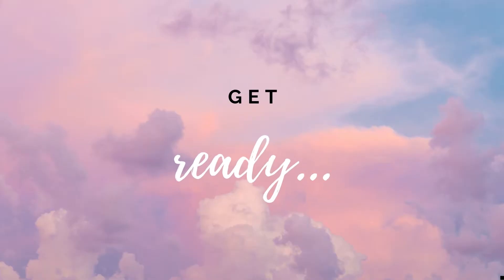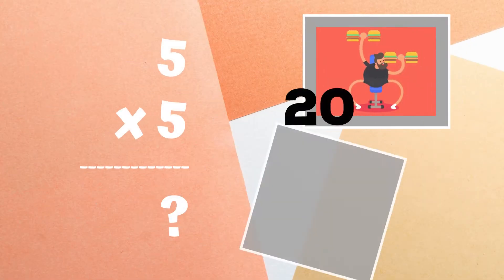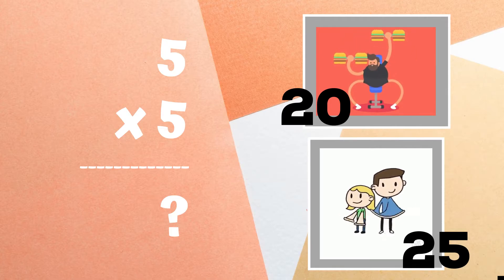Get ready. Five times five equals — is it 20 or 25? Copy the exercises next to the answer you think are correct.